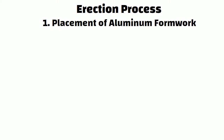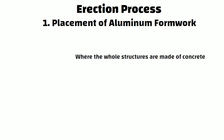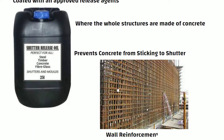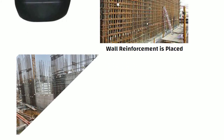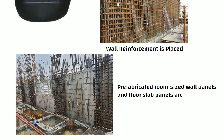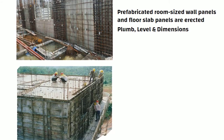Now let us understand the MyOne Formwork erection process — placement of aluminium formwork. MyOne Formwork is majorly used in places where whole structures are made of concrete. All formwork is cleaned and coated with an approved release agent, which is a chemical that prevents concrete from sticking to the shutter. The wall reinforcement steel is placed with the floor slab, and prefabricated room-sized wall panels and floor slab panels are erected. After that, plumb, level, and dimensions are checked. The aluminium alloy slabs are accurately made as per the required sizes.